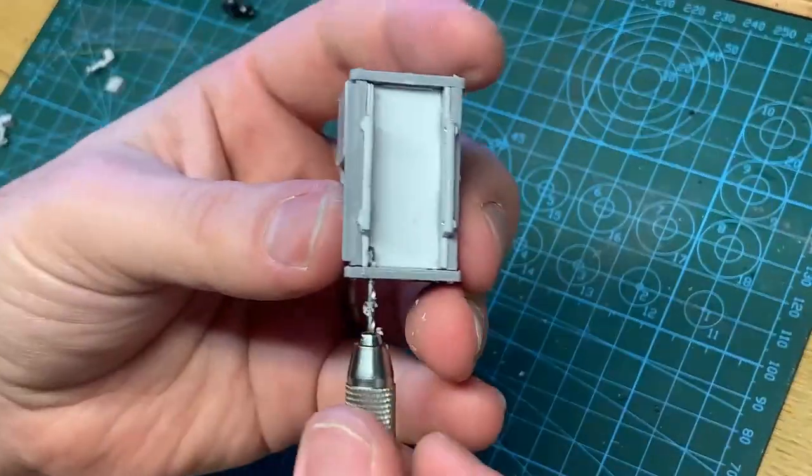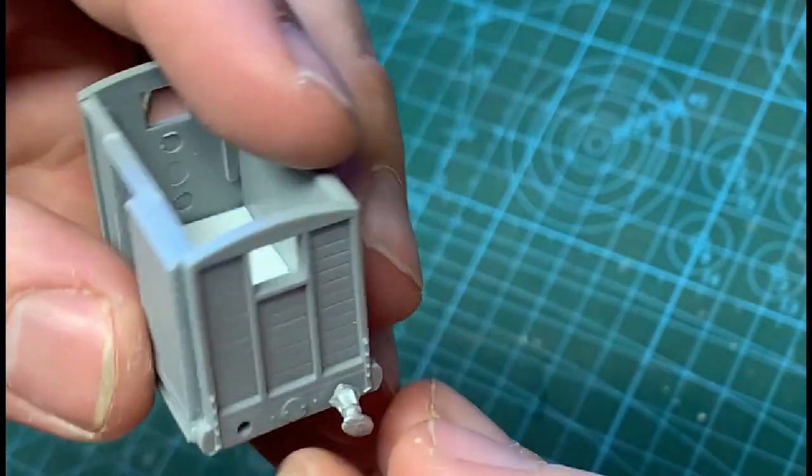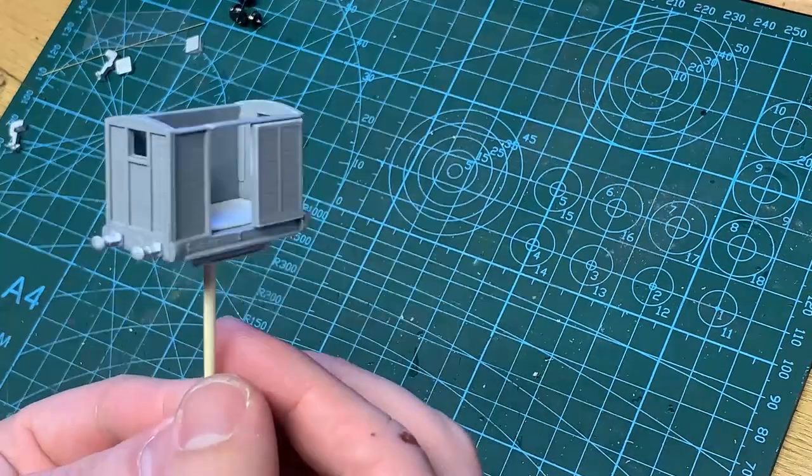I'm using a pin drill to open up the holes for the buffers and secure them with a drop of super glue. When the build is complete, I glue a cotton bud onto the bottom to act as a handle for painting, just so I don't need to touch the body itself during the process.